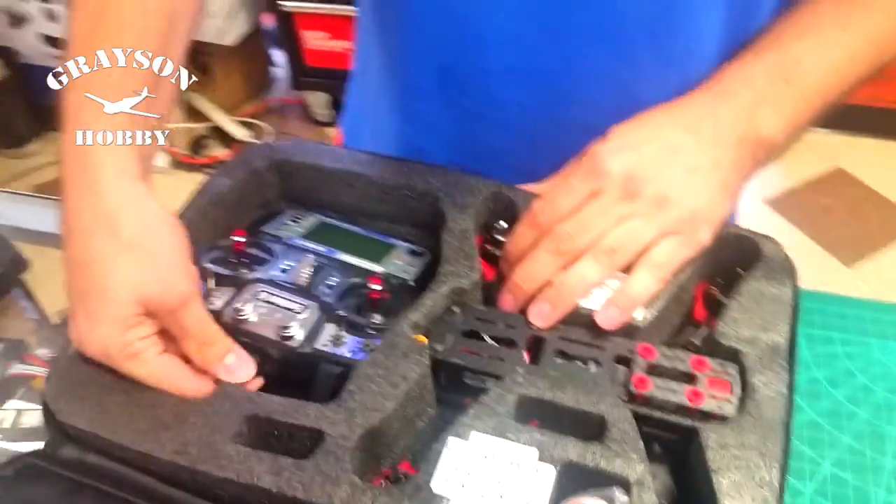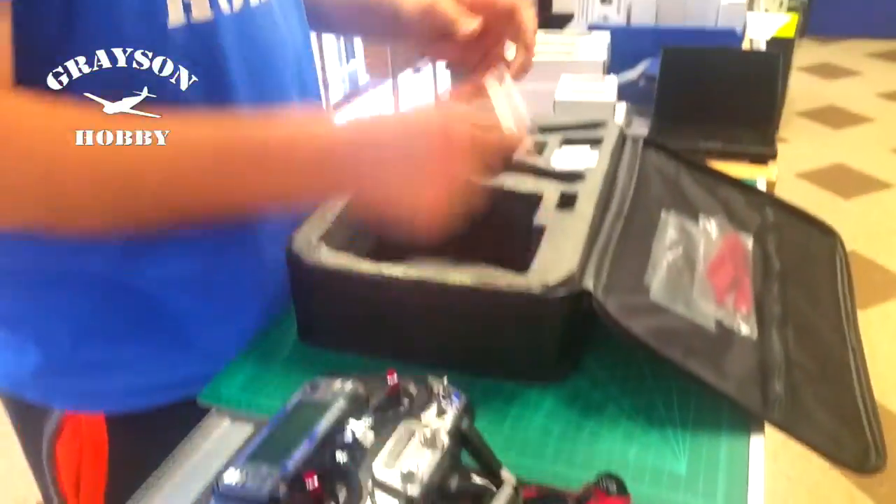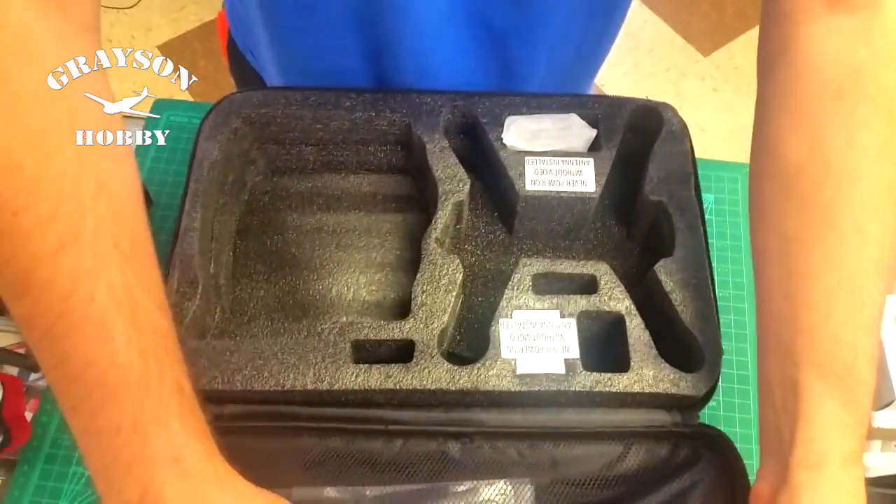Take the foam out. Got the transmitter here. Let's get everything out of the box real quick. Got the battery strap, the antenna, battery and charger — we'll leave those in there, I have some already out — and then props.